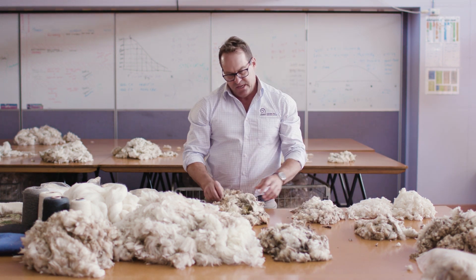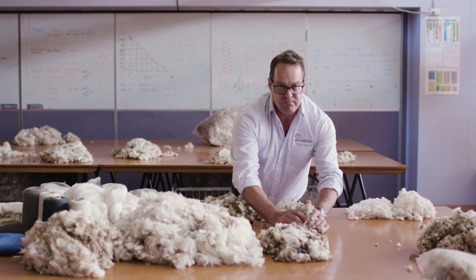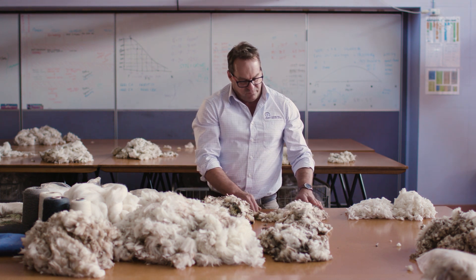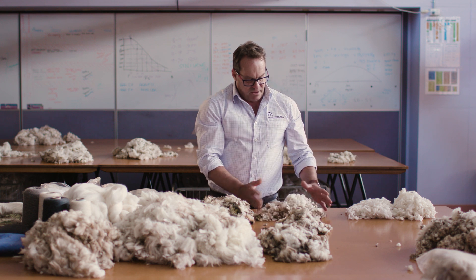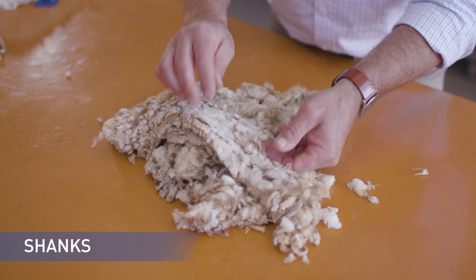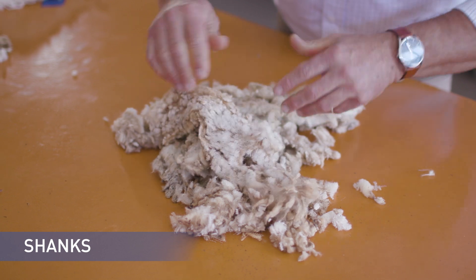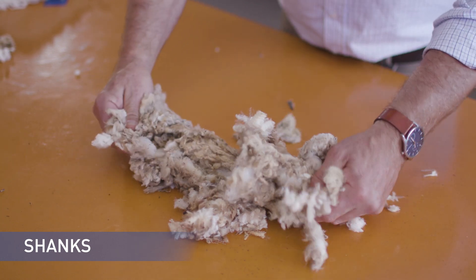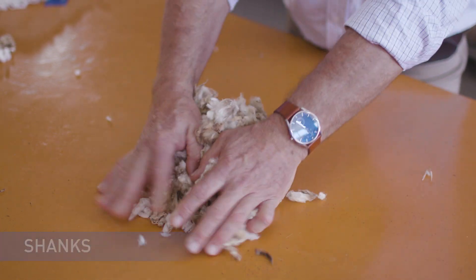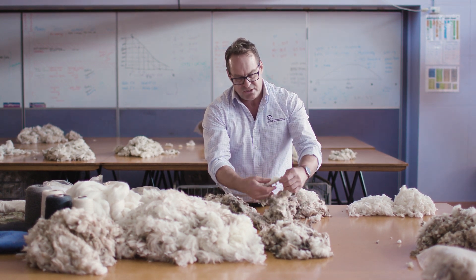The stains, the shanks, and the locks are all very important parts to keep removed from the sheep being shorn and the fleece being shorn from the sheep. The shanks have medulated fibres that must be removed. You can see the medulated fibres — the hollow white short fibres. They must be removed because they will contaminate the wool. The medulated fibre is hollow and will not take the dye at the same rate as the wool, and that you can see on the shanks.